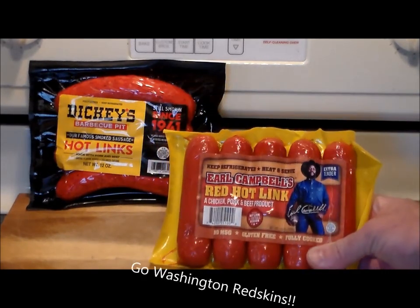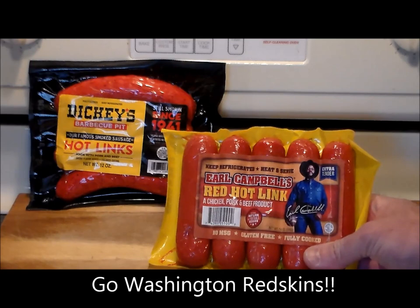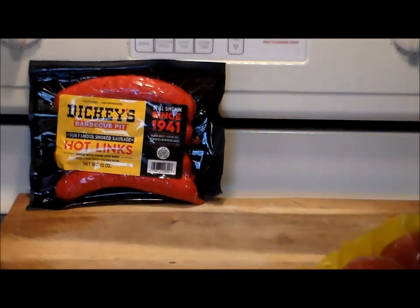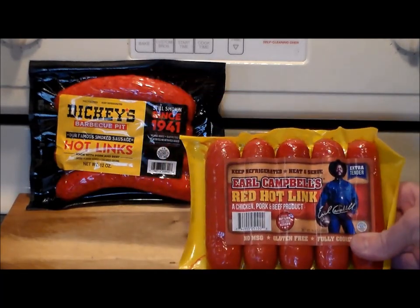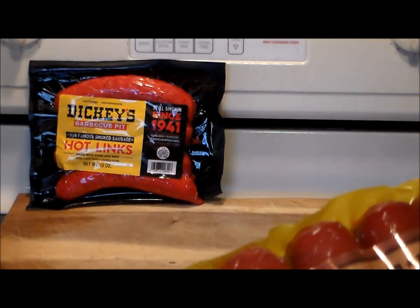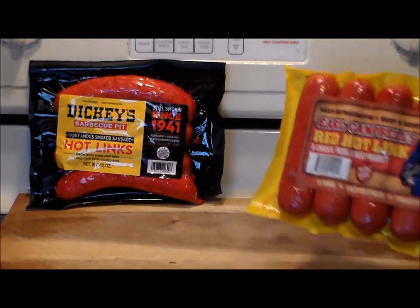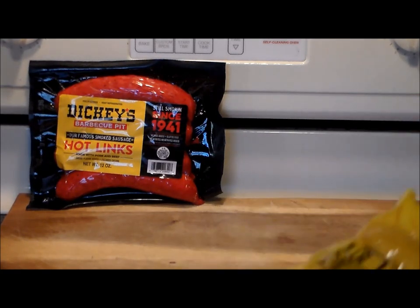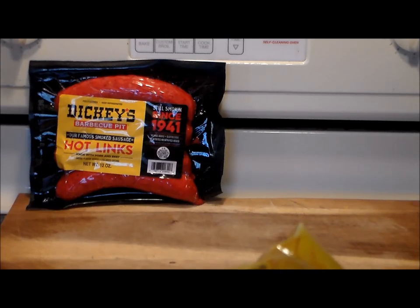On this side we've got Earl Campbell's Red Hot Links, and on this side we've got Dickie's Hot Links since 1941. They're both good, I like them both, but I wanted to see how they compared side-by-side. Now we all know Earl Campbell — he played for the Dallas Cowboys. Can he make good red-hot links? Well, let's see. His are made out of chicken, pork, and beef. The ingredients for Earl Campbell's are mechanically separated chicken, and meat ingredients are pork and beef.